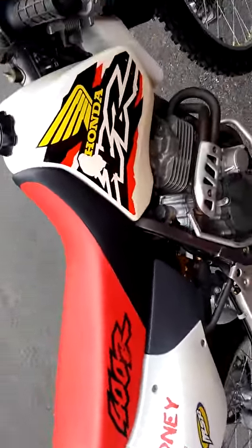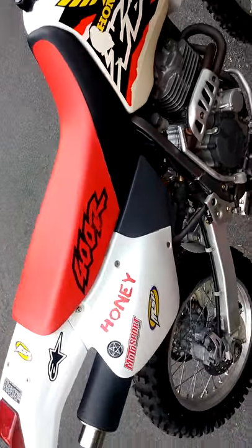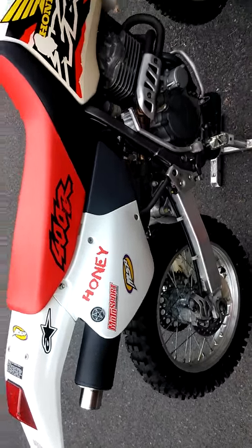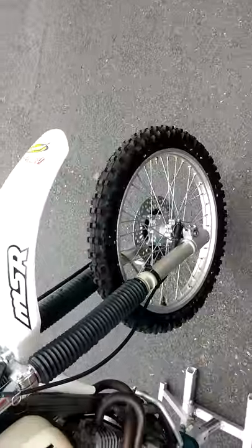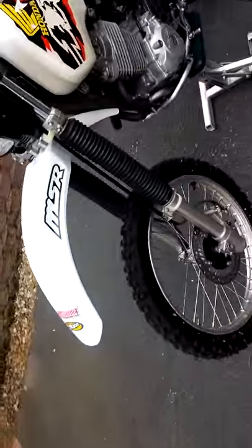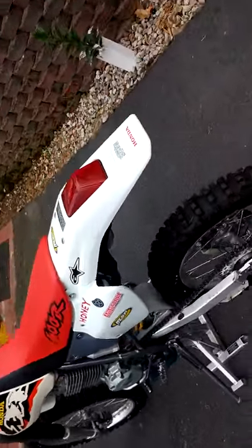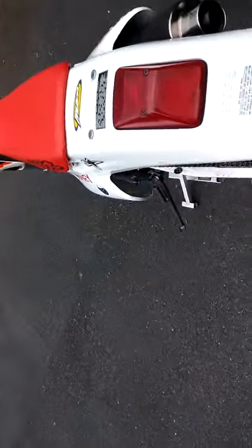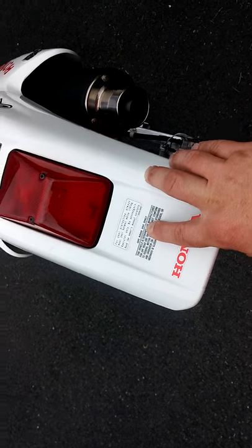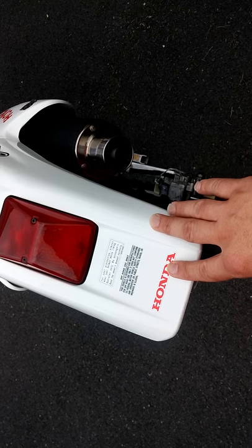This is my 1998 Honda XR400R dirt bike. It has a good appearance and is strictly for off-road use only, as it says on the sticker back here. Some people have converted these to dual sport, where they'll be used on and off-road.